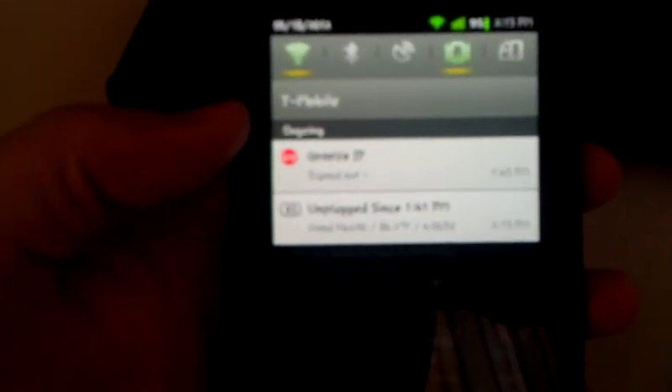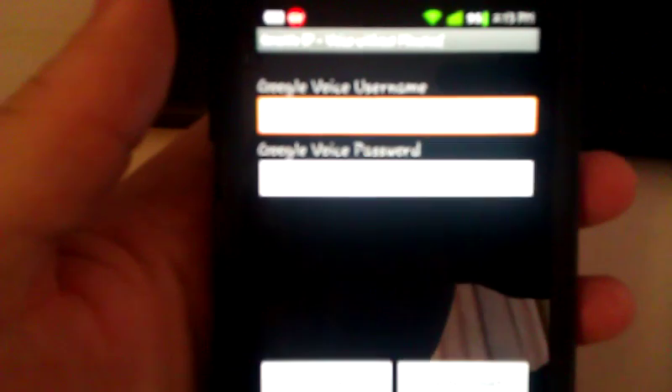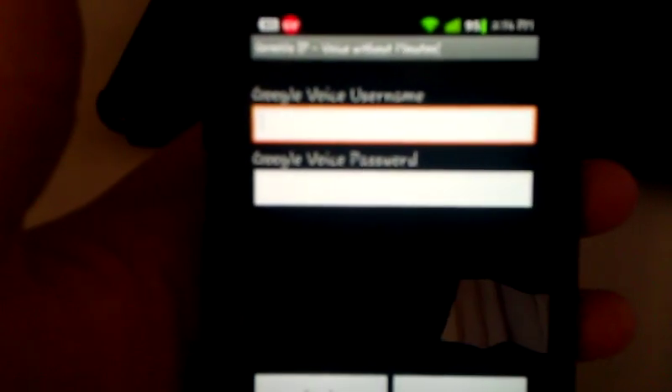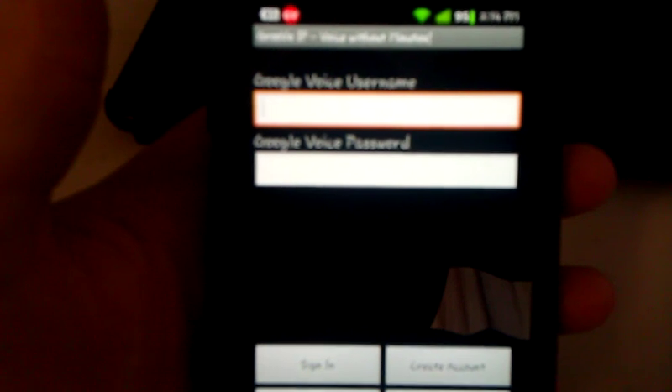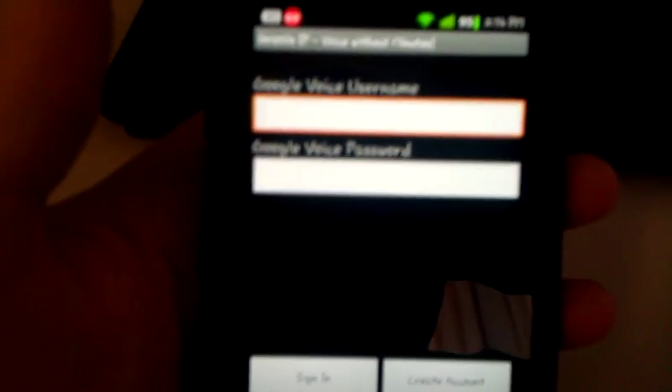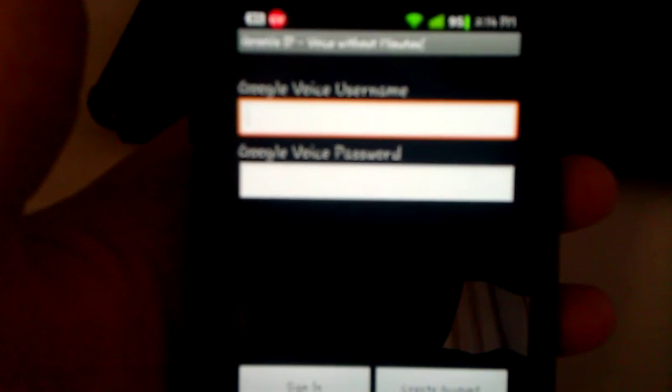Once you're in, it asks you your Google Voice name and your Google Voice password. That is the same username and password that you have associated with your Gmail account. So whatever Gmail account you use, you put in your Gmail address and your Gmail password and then sign in.